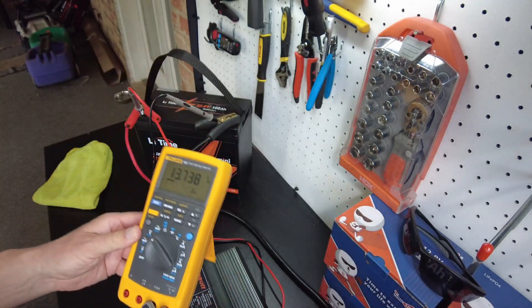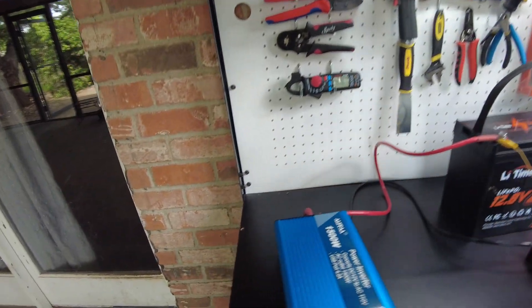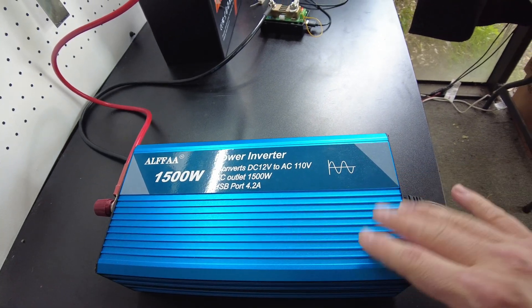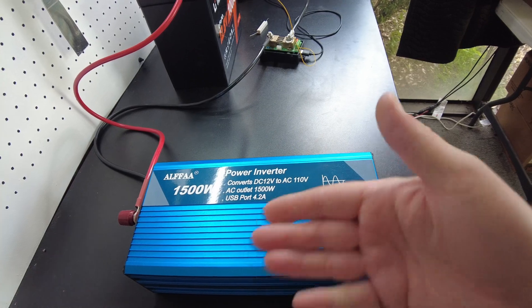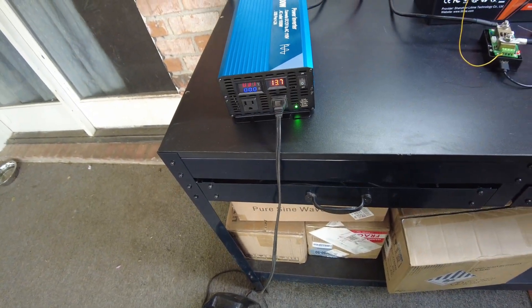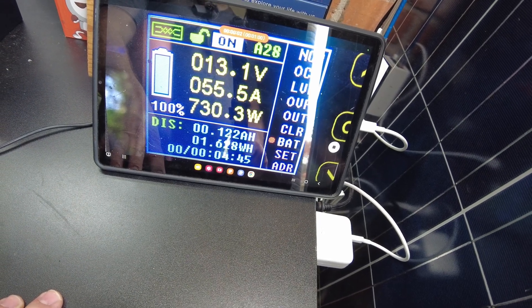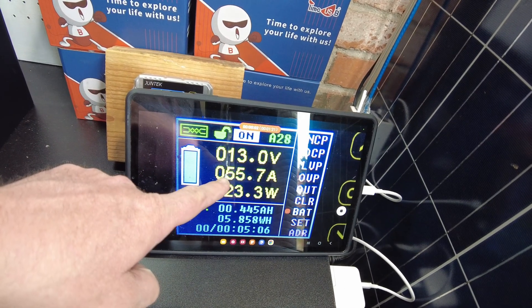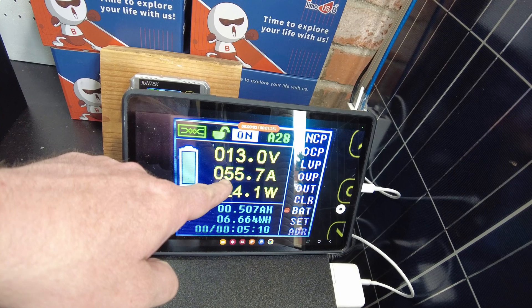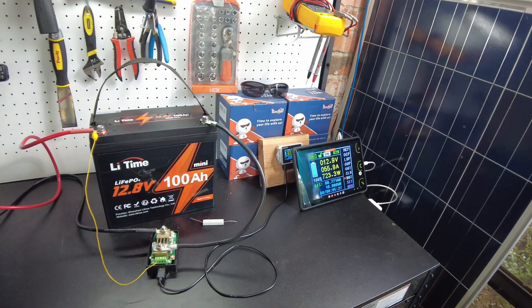It got a little over 14.2, which is the minimum level specified in the manual that it should charge up to — that'll be acceptable. Now we're going to do a capacity test. I've got the shunt hooked up and the Alpha 1500-watt inverter as the load. I'm recording the time lapse over here. Let's start up the inverter — we are pulling 55.5 amps. I'll let this test run and come back when it completes.